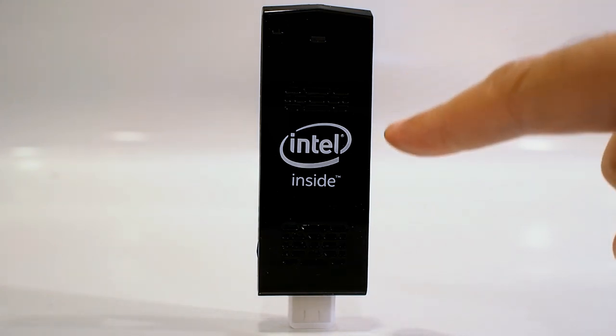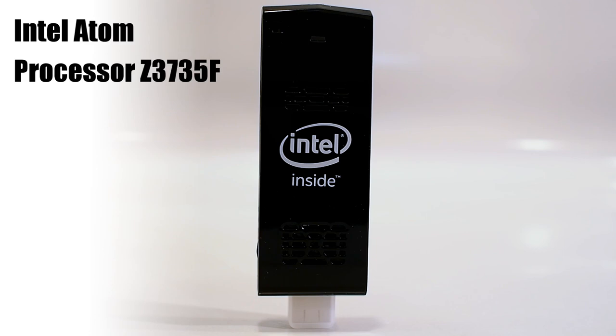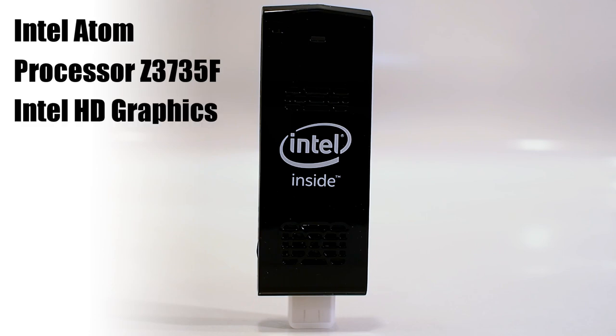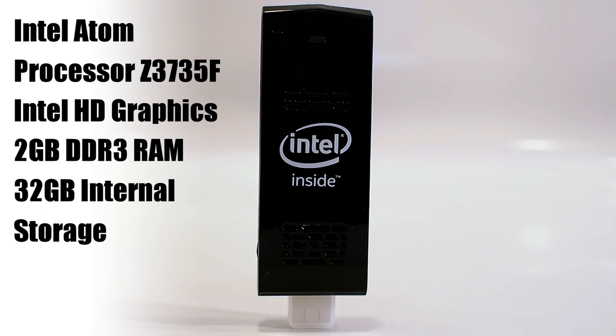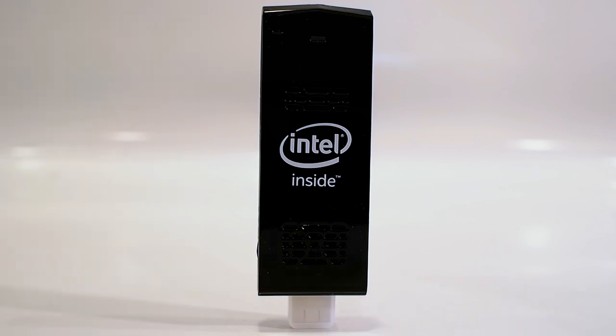Inside this plastic enclosure is a quad-core Intel Atom Z3735F processor running at 1.33 GHz base clock, 2 GB of RAM soldered on board in a single-channel configuration, built-in Intel HD graphics, and 32 GB of internal storage. This particular version is running Windows 8.1 with Bing, but there's also an Ubuntu version with 1 GB of RAM and 8 GB of internal storage on the way.